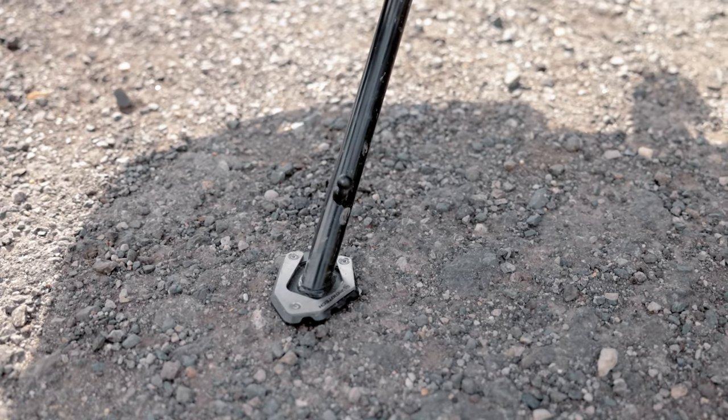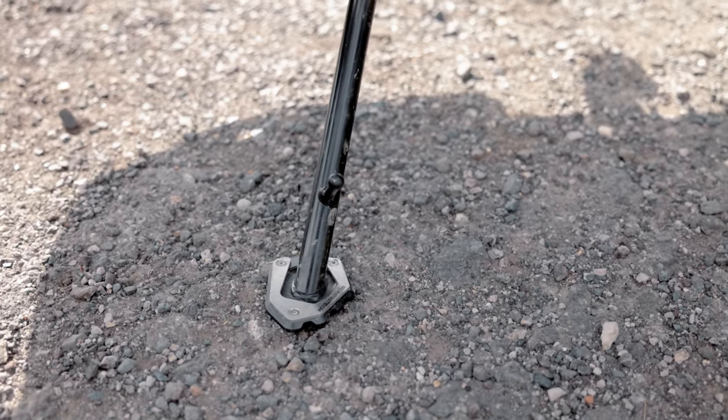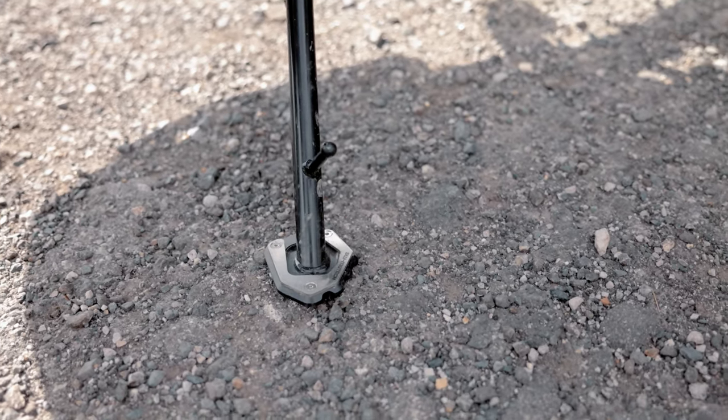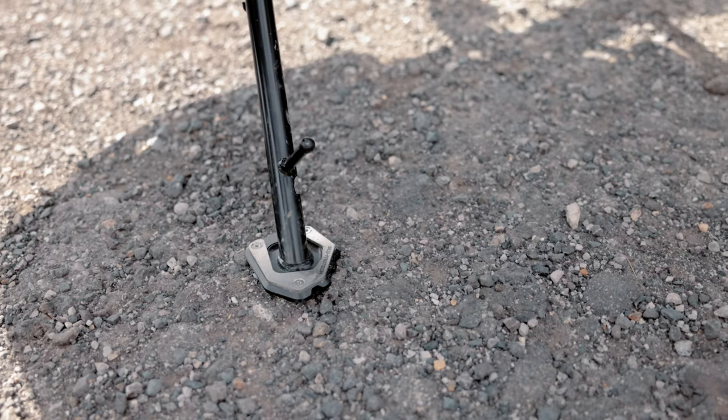The small alternative to a center stand is a side stand foot extension, always popular with all motorcycle travelers. Folding out the side stand and parking is much more relaxed with this accessory.